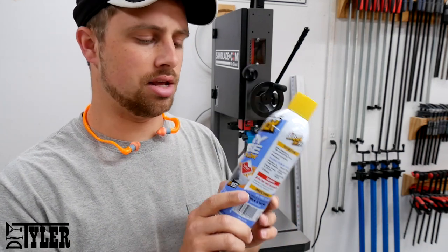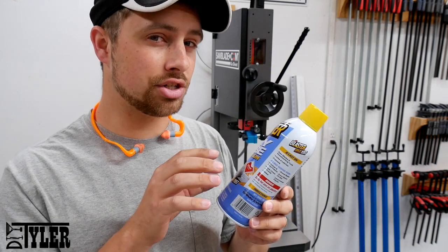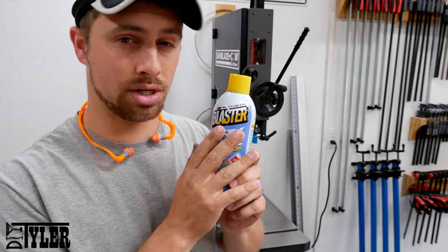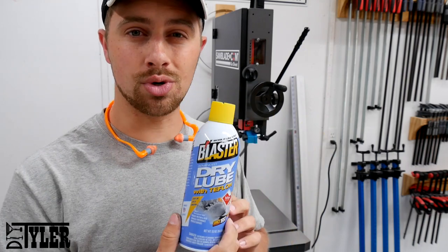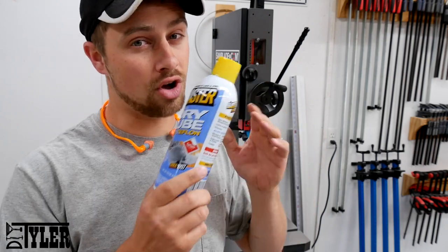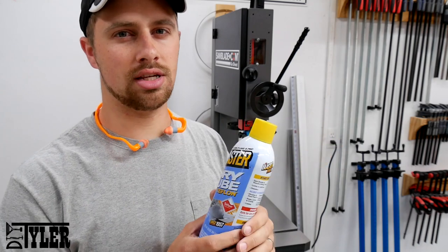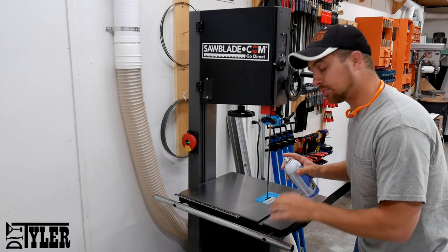I've been using this dry lube with Teflon in it for quite a while now, and it actually seems to work pretty well. I am anxious to see — now that it's a different shop with a mini split for climate control — if this keeps the rust off as well. But this is what I've been using for the past probably two years. This one happens to be by Blaster — not a sponsor — and you can get this at local home centers. It leaves a super slippery surface, which is awesome to work with. None of your effort pushing the wood through is wasted on sliding it over the table; it's all through the blade, and you can feel everything going on there, so it's probably a little bit safer. To apply it, it's simply a matter of spraying on an even coat.